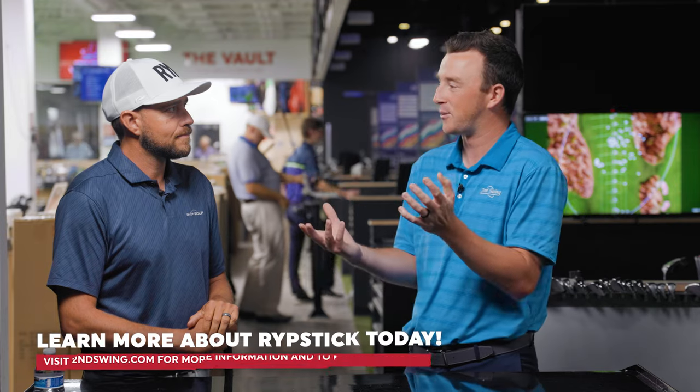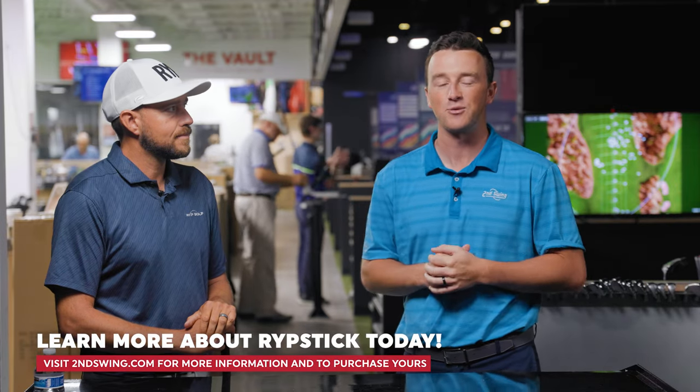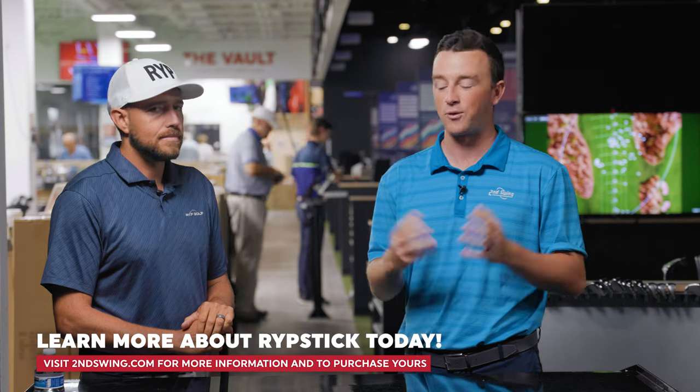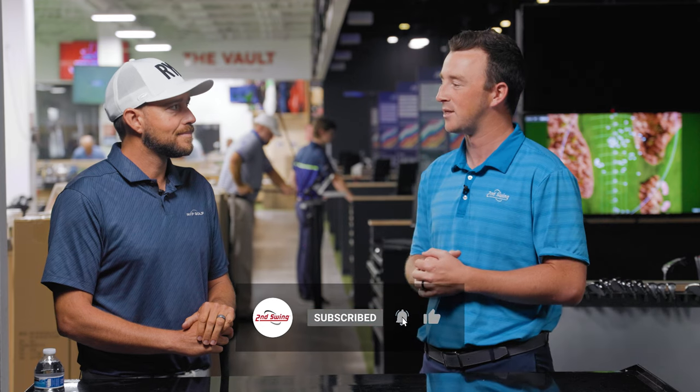Really any golfer watching this is going to benefit from Ripstick. You can get it at SecondSwing.com, and there will also be some in Second Swing stores. Keep us posted on your progress — we'd love to see golfers grab one and start their training protocols as we get closer to winter and see those speed gains. Luke, thanks for joining and giving us the breakdown on Ripstick. We've already seen people get the gains, and we're going to see a lot more moving forward. Thanks, Drew.